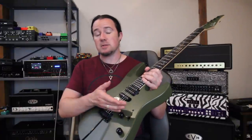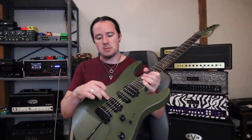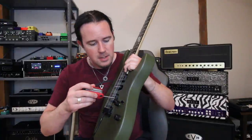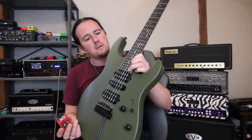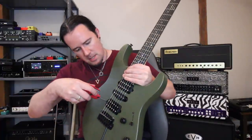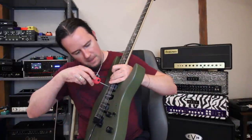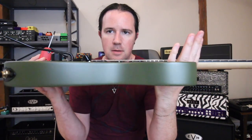By lowering the bridge I already brought the strings closer to the pickups, so there's already a little more output. But I'm going to turn the screws and bring them up just a tiny bit for a little more output and bite. As I make this adjustment, I'm fretting the 24th fret on the high E to make sure it's not getting too close to the pickup. I'll loosen the treble side just a little bit, do the same for the low E side — fretting at the highest fret to make sure it never touches the top of the pickup. Same process for the neck pickup, treble and bass sides. Bridge pickup is definitely closer than the neck pickup.